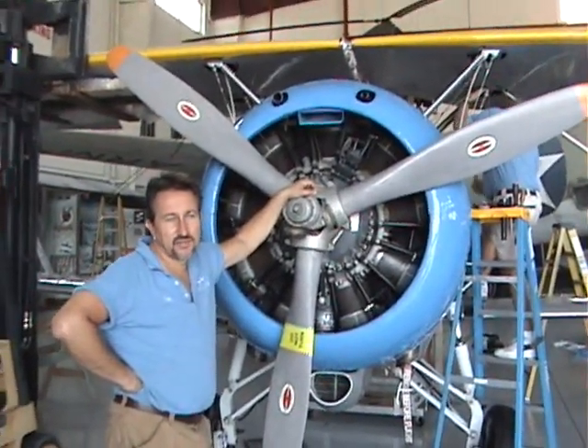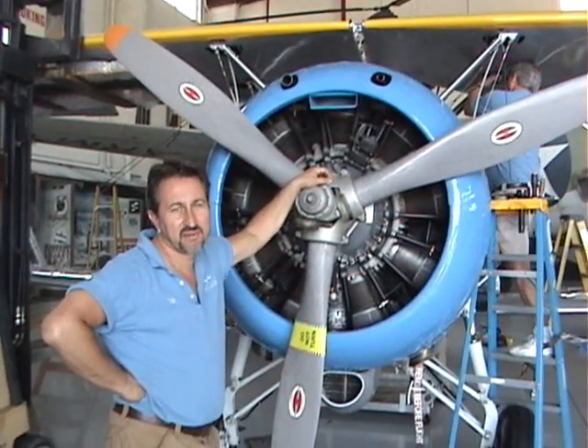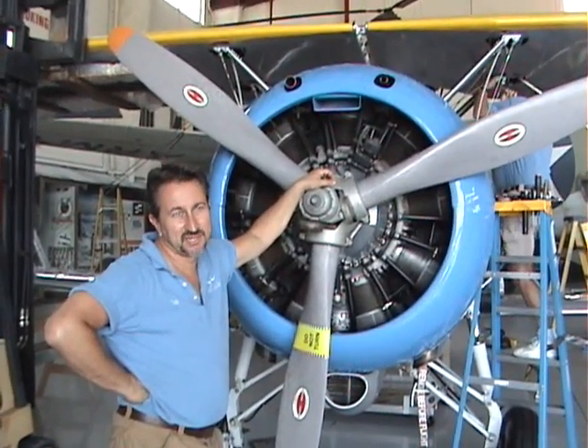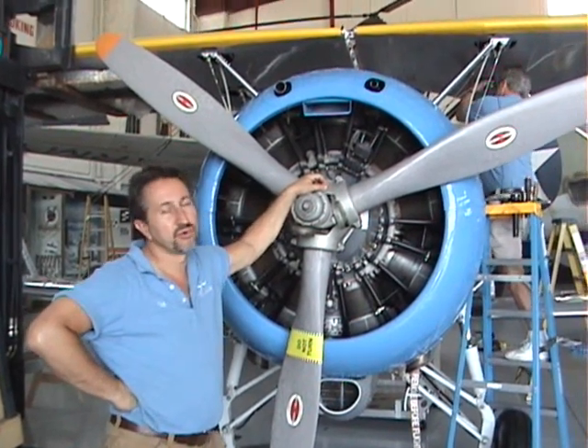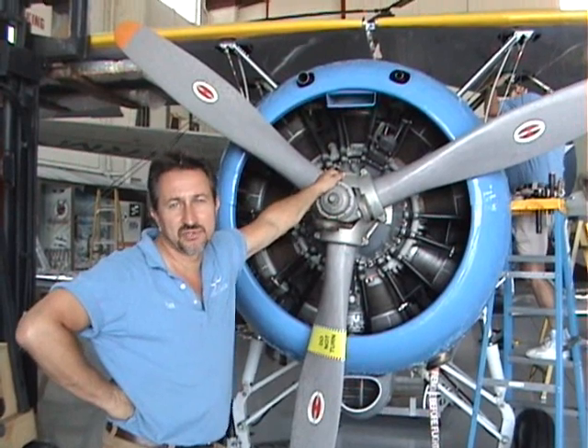Paul, what are we doing today? We are taking the wings off the Grumman F3F biplane, because we are trying to make some room in the hangars for a couple of airplanes — some new arrivals.